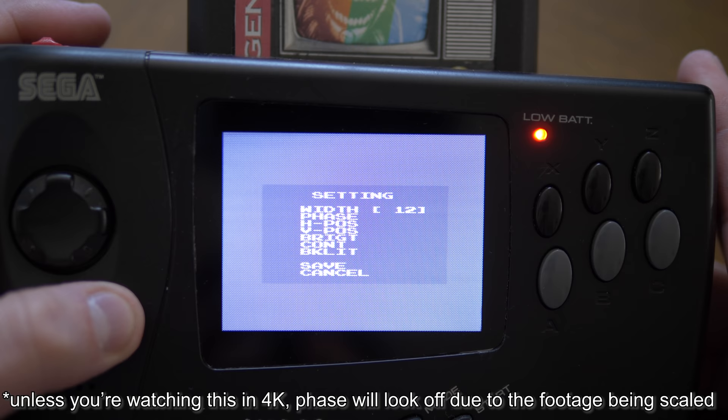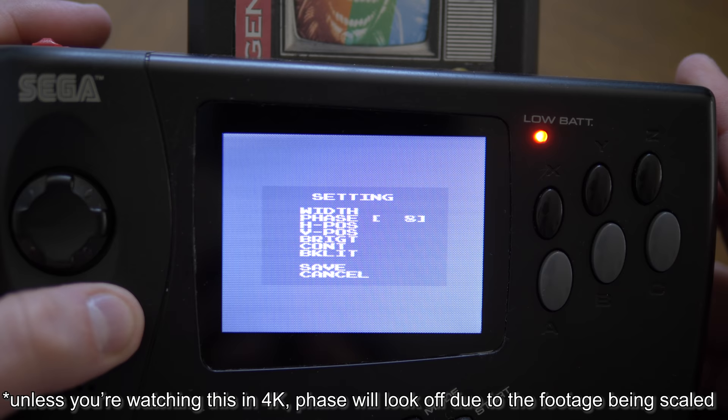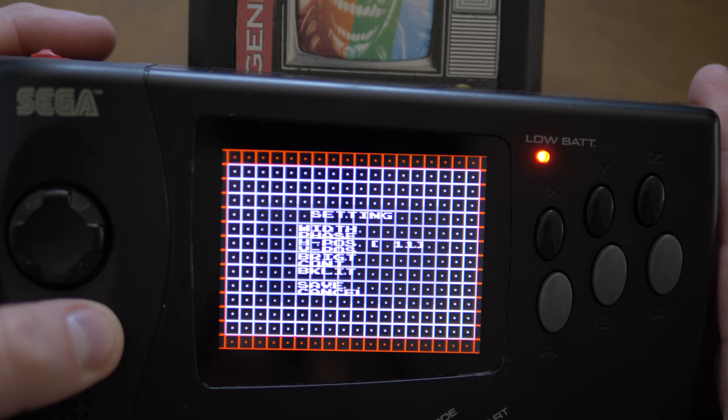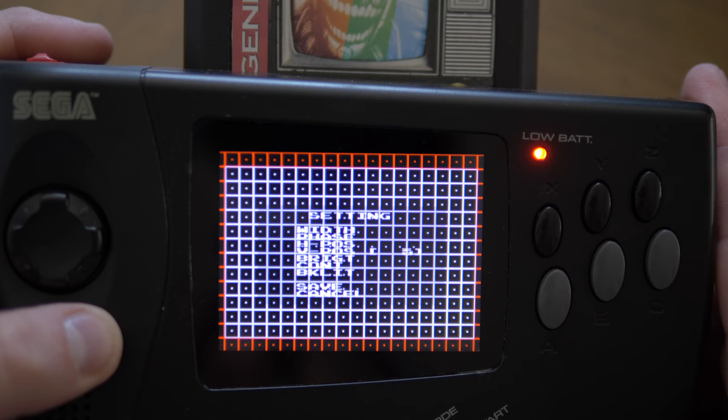As an FYI, sometimes older consoles won't be able to dial in a perfect phase, so just get it as close as possible and try to keep any interference to the sides. Now that the phase was set, I used a grid pattern to center the image as best I could. These games were originally made with CRT overscan in mind, so it's okay if some of the sides get cut off.